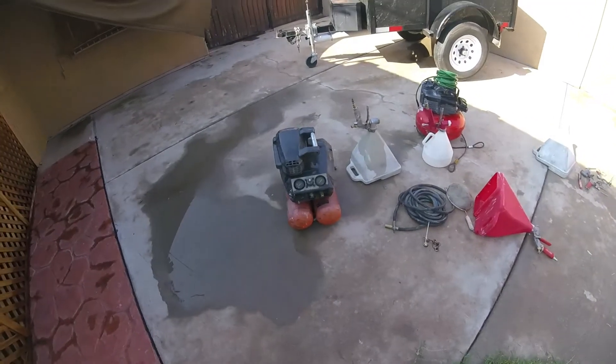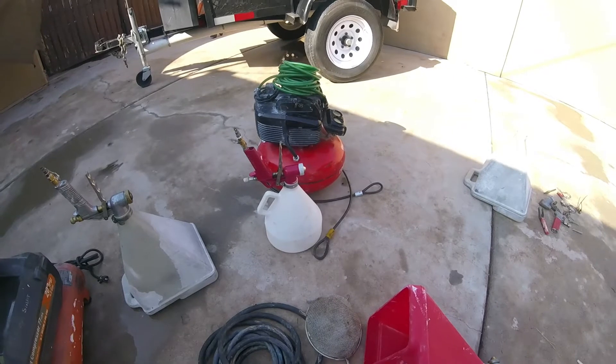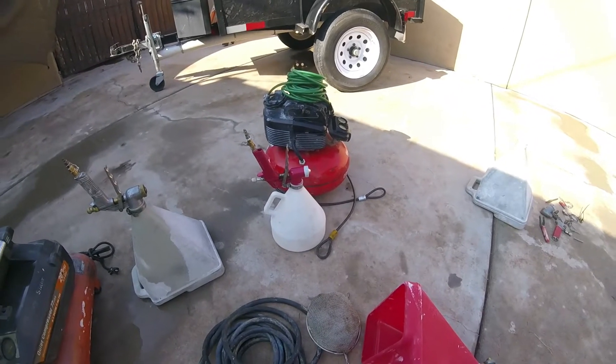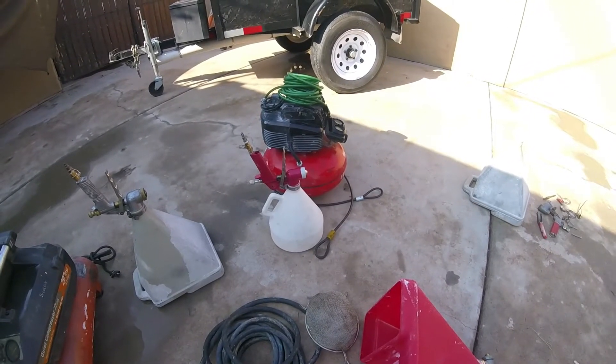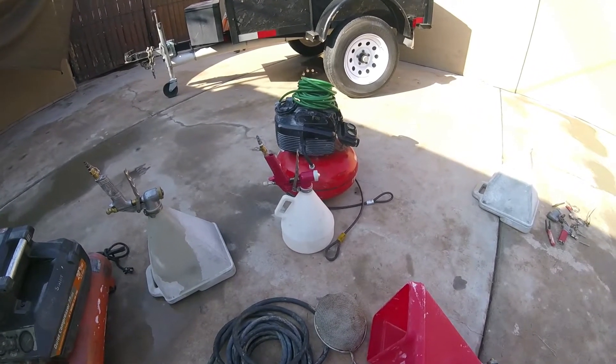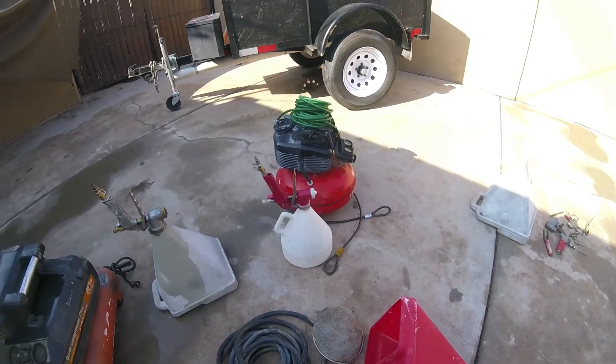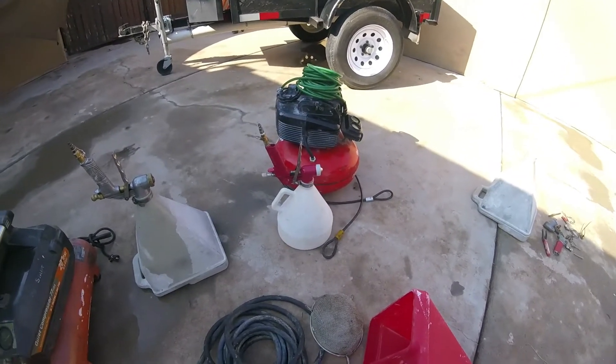If you're just doing a small project, just get a pancake sprayer. I know the stores sell those cans of spray texture — never buy those cans of spray. Maybe if you're just fixing a small hole in a rental property, just a quick fix, sure. But for professional quality, you've got to have a spray hopper.